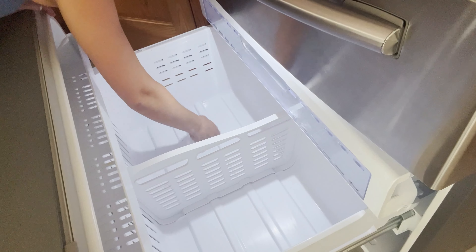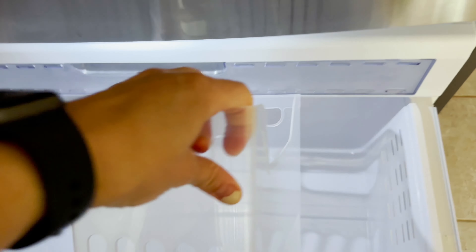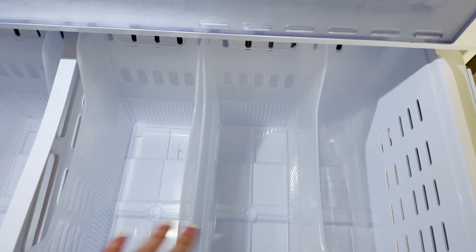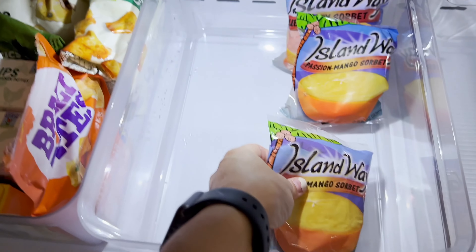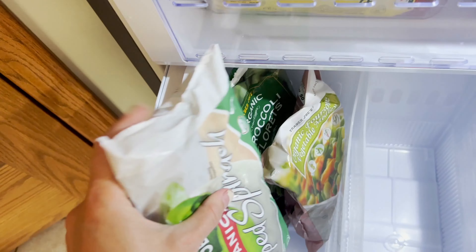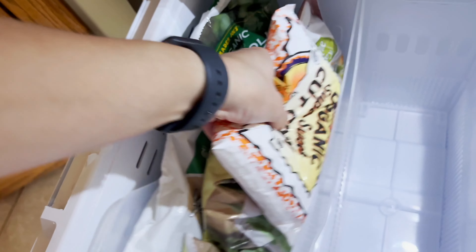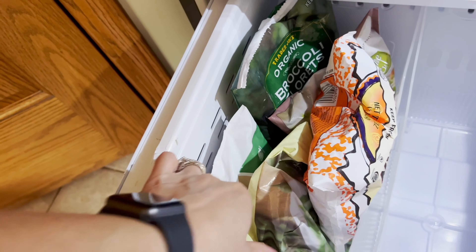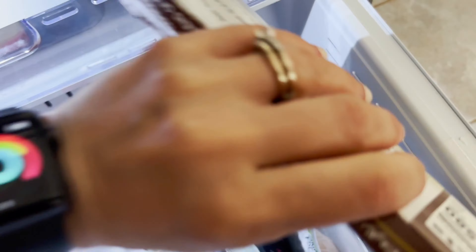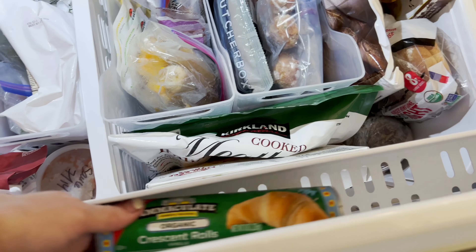I got these bins off Amazon — they're actually meant for filing paperwork, but they work so great in the freezer. To this day I still admire how organized everything stays. This is the layout I chose for my freezer — the top portion first. These file bins are a complete game changer. I have four of them and I'm putting each category I decided on into its own bin. It's so easy — you just grab what you need or throw something in, and you can literally see what you have. They also let you use more vertical space, which I've never done before, so now I can fit more and still see everything.